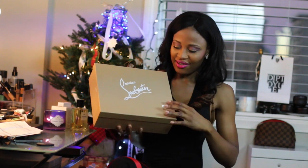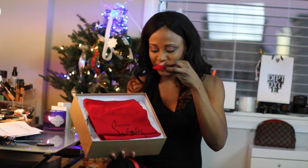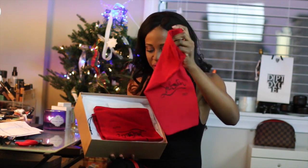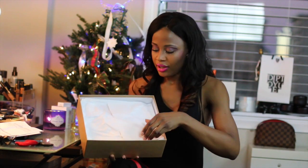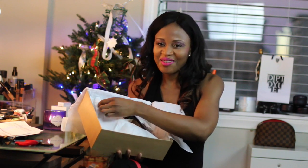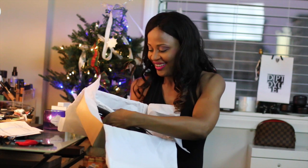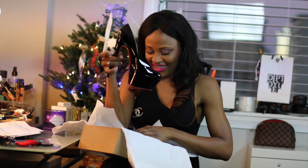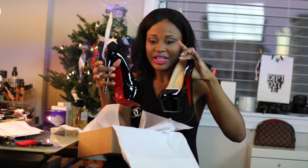There we go! Inside we have our little heel protector, and we have two dust bags — of course, because it's patent. Oh my god, they're so pretty! Look at them, they're just gorgeous.